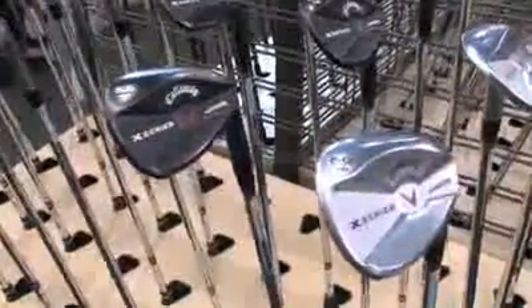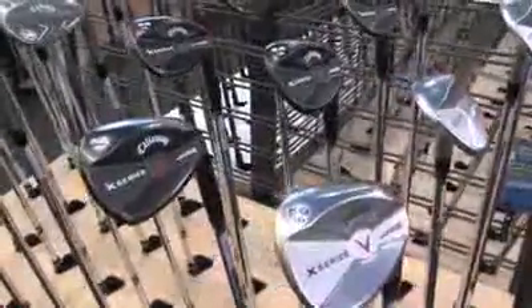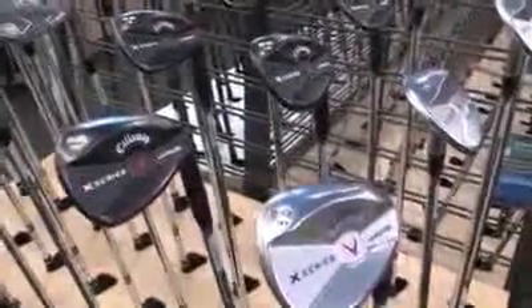Callaway has come out with the new X-Series Jaws wedge. It's the latest design from Roger Cleveland, and it really focuses on the Mac Daddy wedges which they've had in the past. The whole idea with this wedge is to maximize the amount of spin that the golfer's going to get out of it.